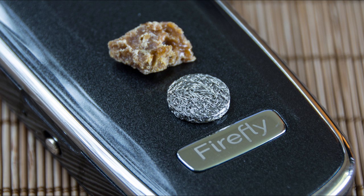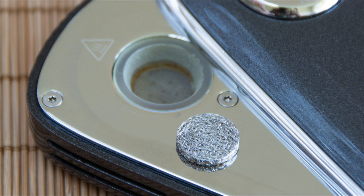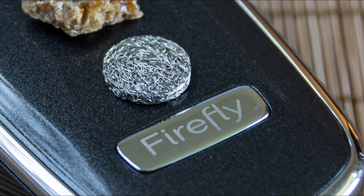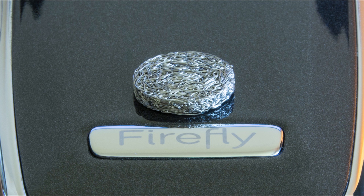I know that level of enthusiasm may sound odd since the Firefly is a convection herb vape, but regardless, this thing will melt your face off. The pads are made of compressed stainless steel wire. And before you go and try to make your own, know that the density, wire gauge, and puck thickness are all extremely vital to the pads even functioning right.